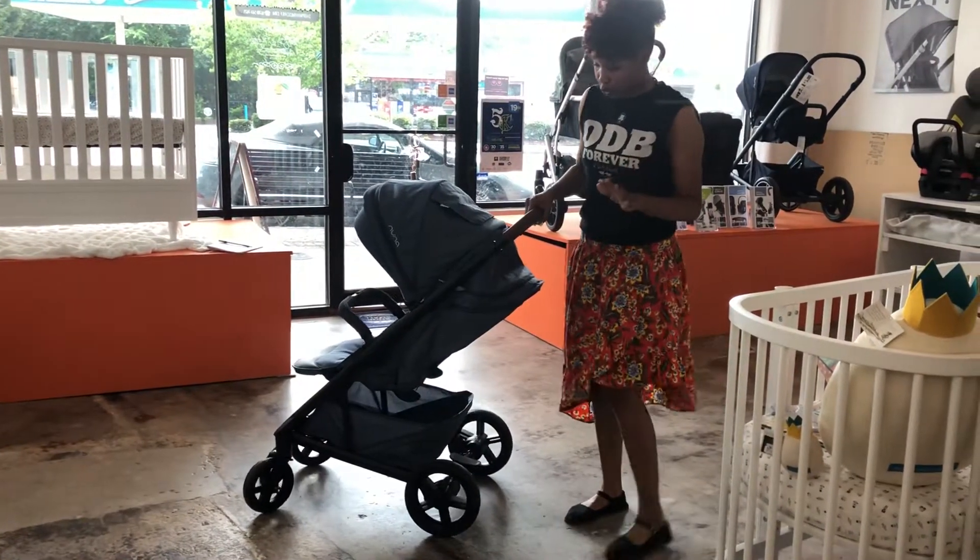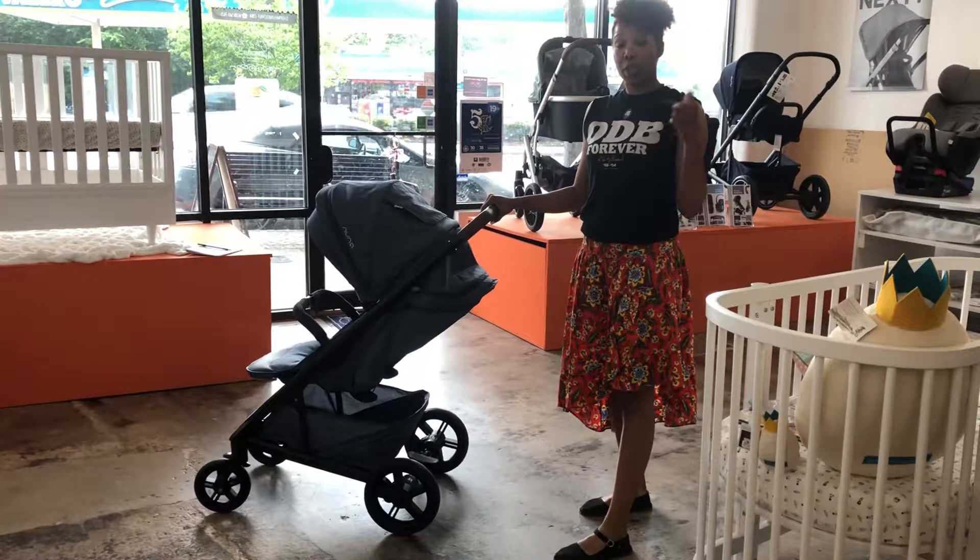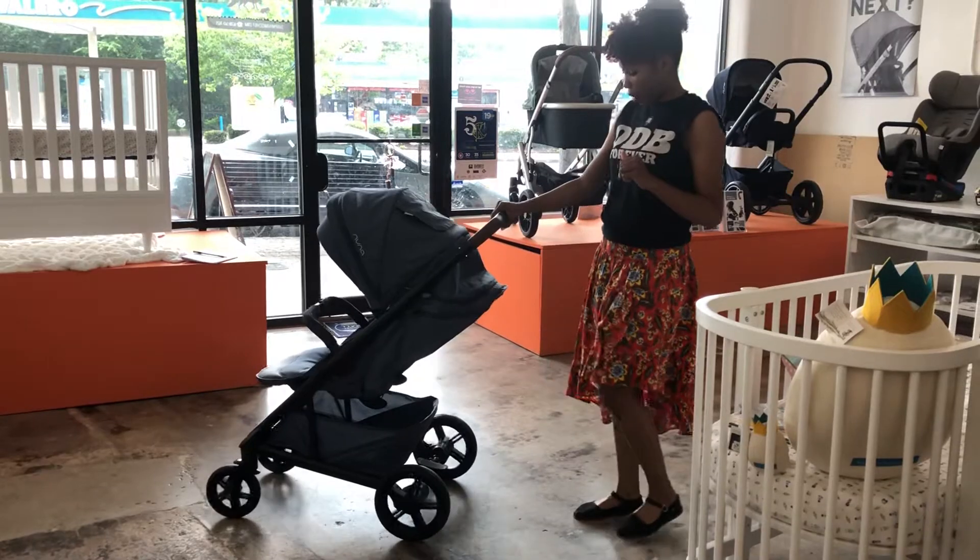This is a super beautiful stroller and the body is now black on the Tavo. It's black on aspen and also black on the caviar.